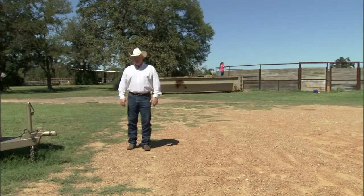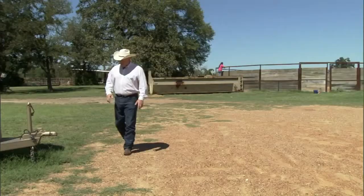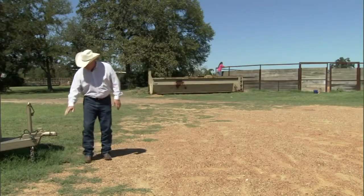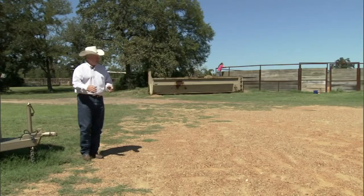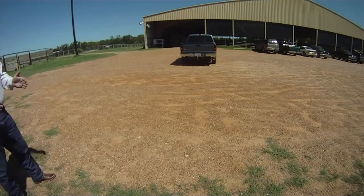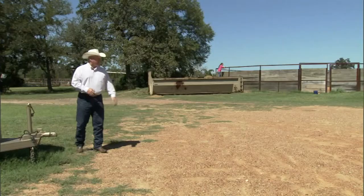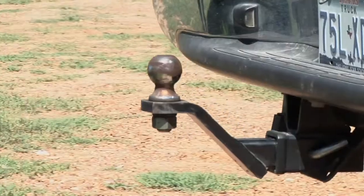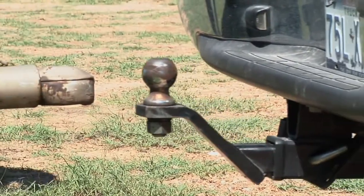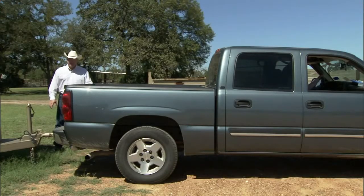Another area of safety concern is the actual process of backing up and hooking onto the trailer. It's very difficult to see the hitch when looking out the back window of a pickup. As you line up and get started correctly, the ground guide needs to back out of the way well in advance of the vehicle getting to them. It's best for that person to motion the driver from the side where they can be seen in the mirror. Before jacking the trailer, make sure the truck is in park and the brakes are on.